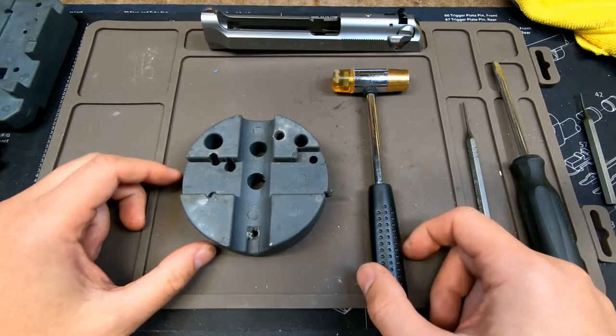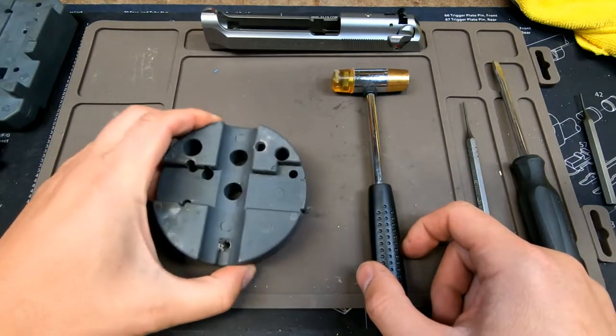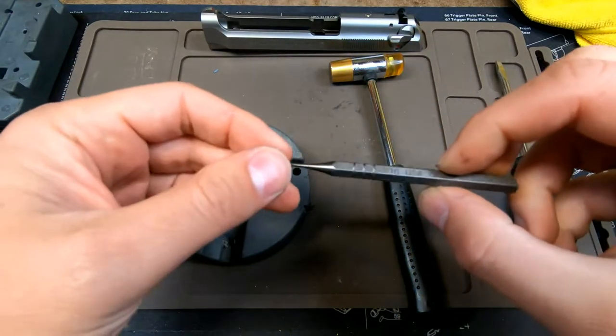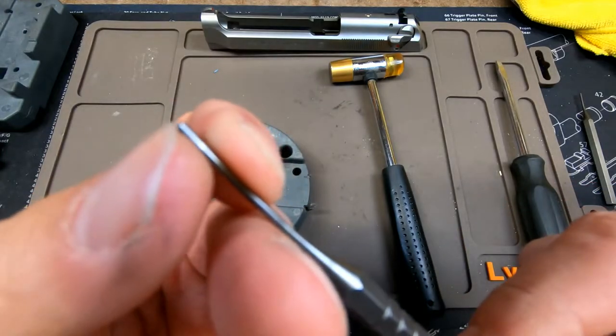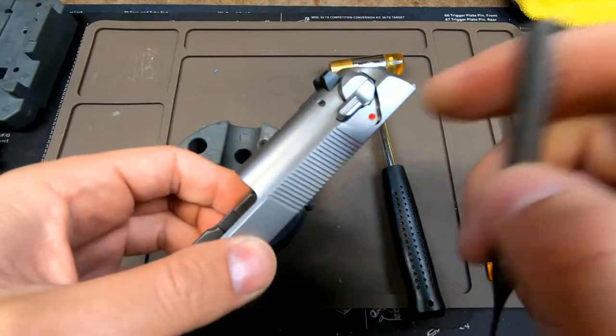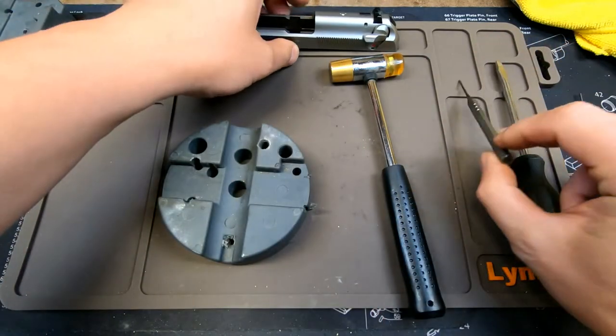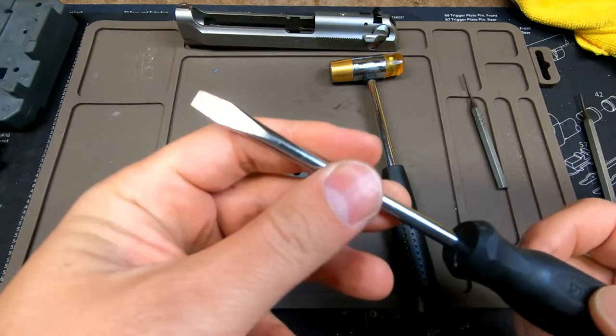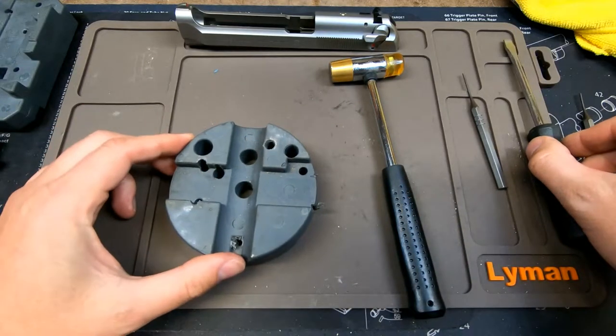Before we get started, you are going to need a few tools. I have a Wheeler bench block as well as a Wheeler hammer. You will need a 1/16th inch punch — it actually has a little nub at the end, which makes it easier to sit into the roll pin and not scratch up your frame. You will also need a flathead screwdriver to engage the firing pin block in order to put it back together.